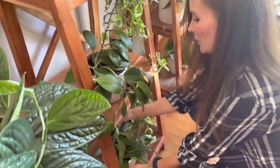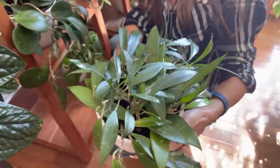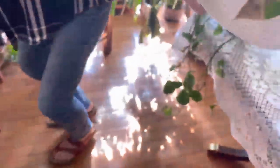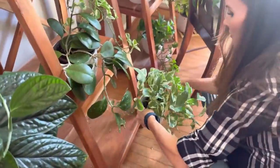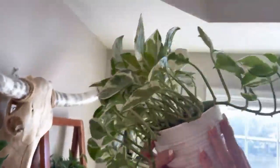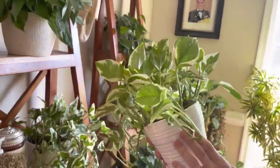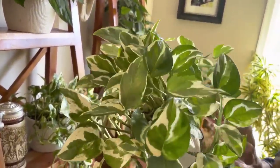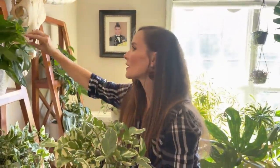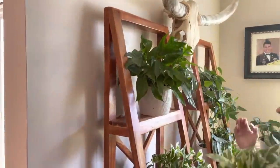And another Publicalix Hoya — uh oh. This one I just saw has Mealy Bugs, so we need to move that away. I'm going to make sure there's none on this one too. Now I'm all paranoid that the Mealy Bugs are everywhere.